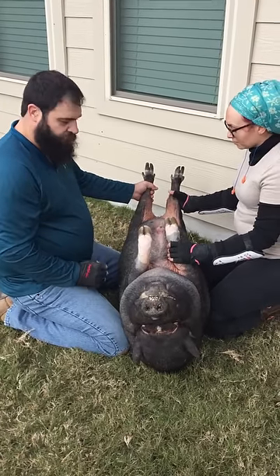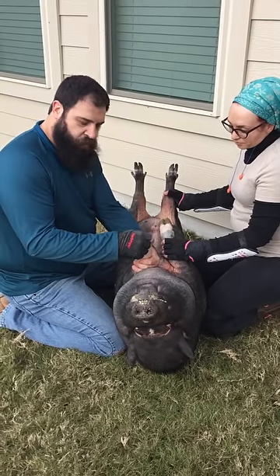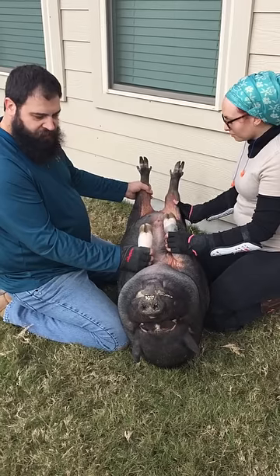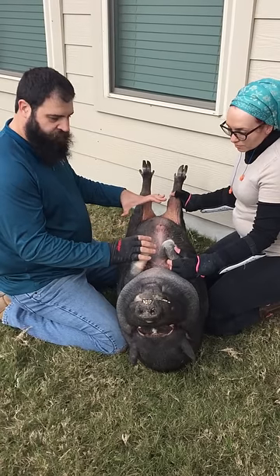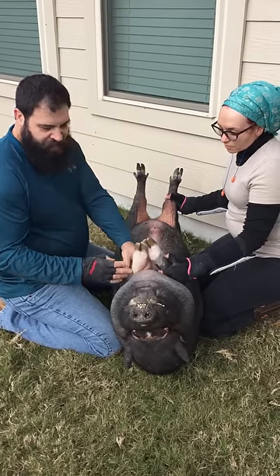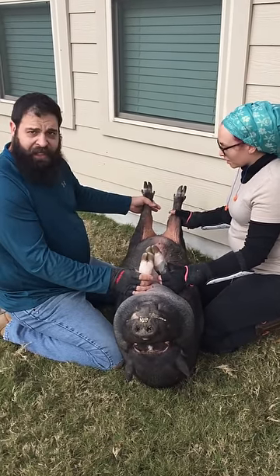Whoever your helper is, you want to make sure that they have a nice good firm hold, because whoever's doing the trimming, you're going to focus primarily on one hoof. That's the biggest deal in this position — it makes them feel a little bit more comfortable and a lot more secure. The whole key is having them at a position and a point where they feel safe, and you are keeping yourself out of the danger zone, and avoiding any kicking.